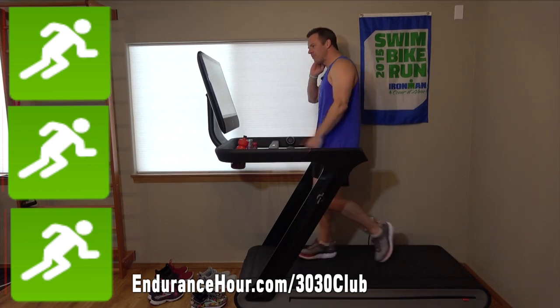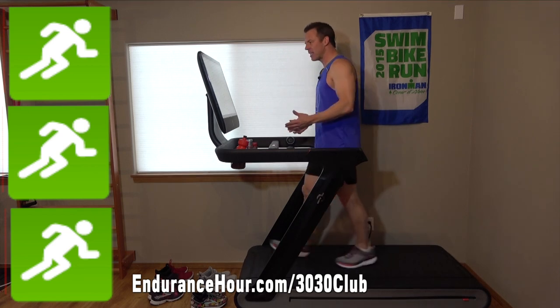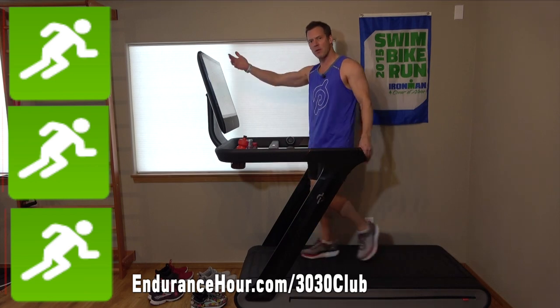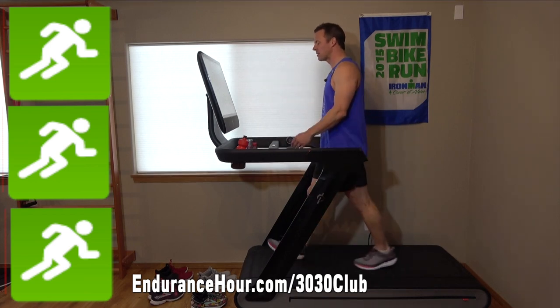I try to make these easy and fun, give you some drills. It's based on a scale of 1 to 10, which is the RPE scale — rate of perceived exertion — 10 being the hardest, 1 being the easiest.